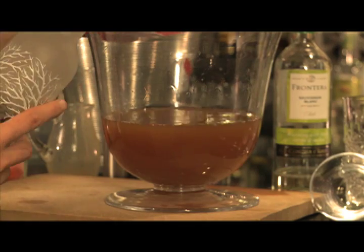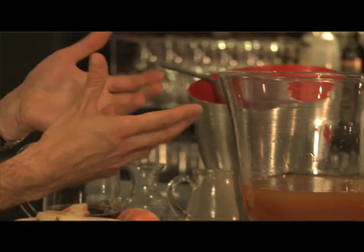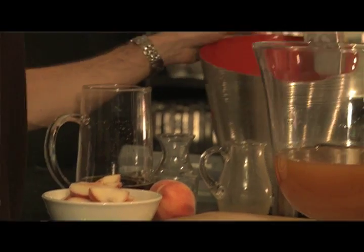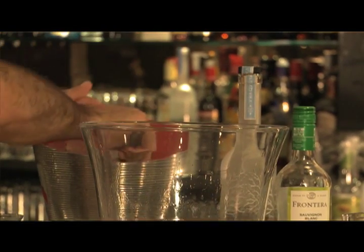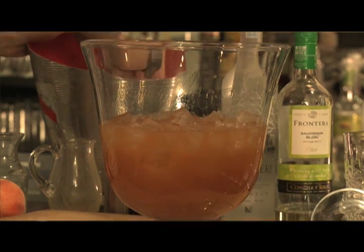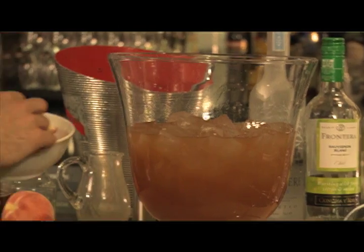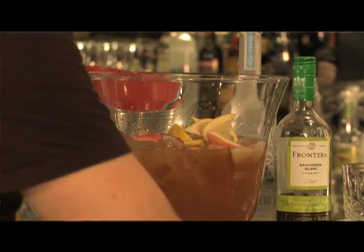200ml of vodka. If you go over or under with any of these ingredients, it's not the end of the world — there's a little bit of flexibility in these recipes. If you like a sweeter drink, put more sugar in; if you like it more sour, add more lemon juice. To garnish, I'm going to add some peach slices and some lemon slices. Give it a good stir.